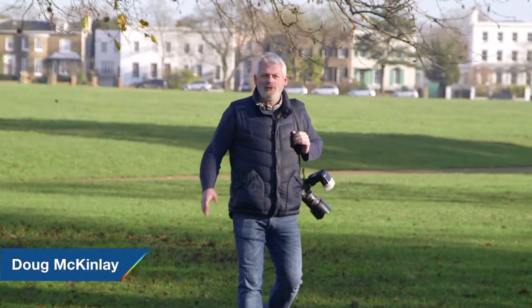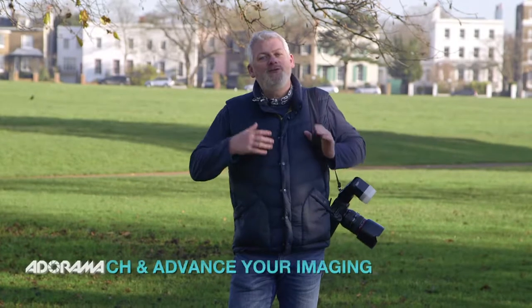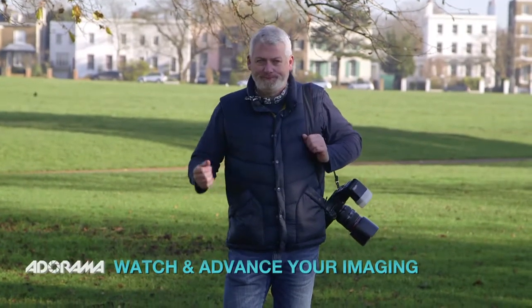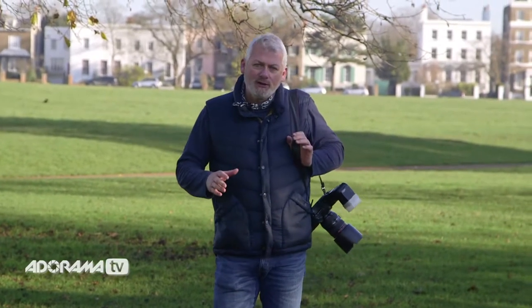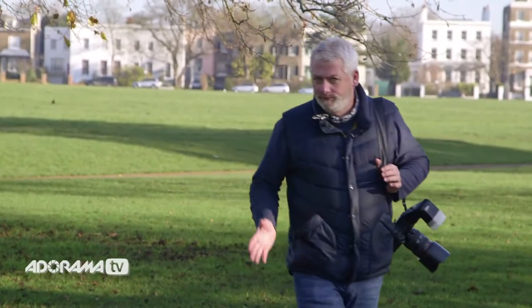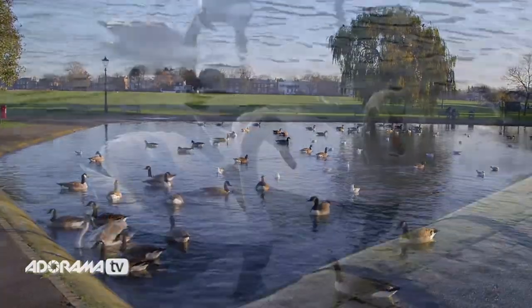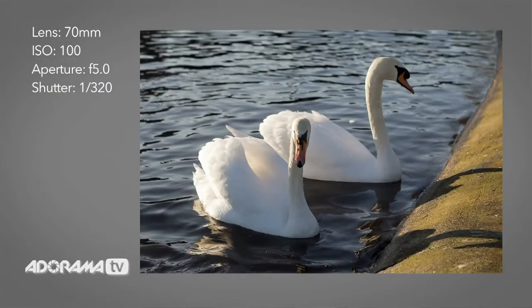Once upon a time, using a shoe mounted flash was a complicated thing. In fact, they really didn't exist until the 1970s, and using flashes at that time you had to be almost a mathematical genius just to use them. Not so today. Modern flashes are smart, powerful and versatile. What I really want to do today is demonstrate with your flash how to put a little snap into portraits of your family and friends in an outdoor setting.